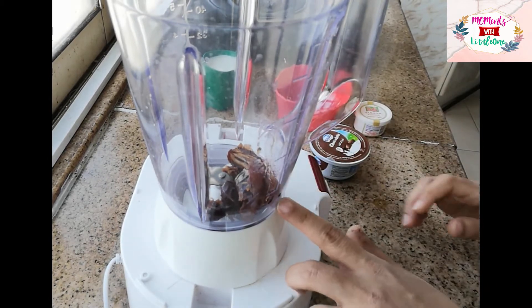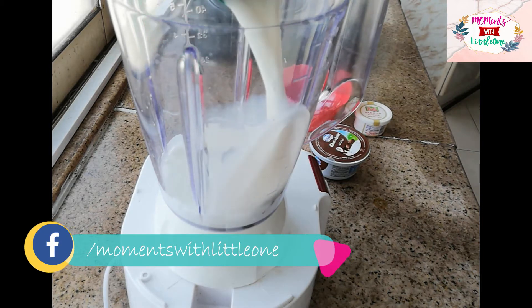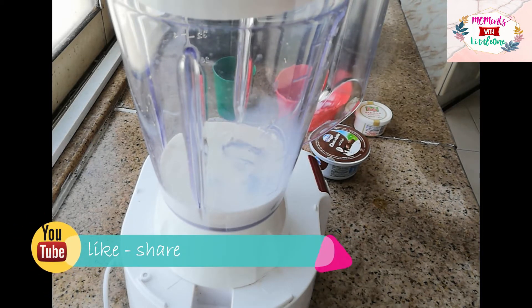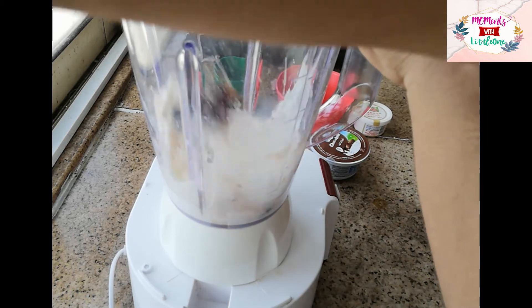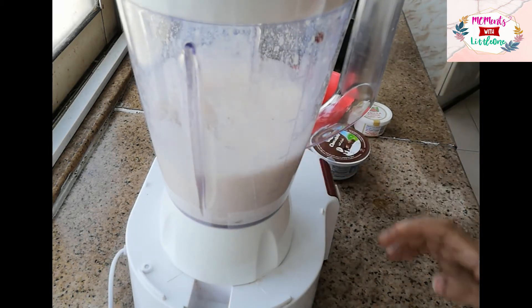Now we are going to blend the dates. First we will blend them with a cup of juice.